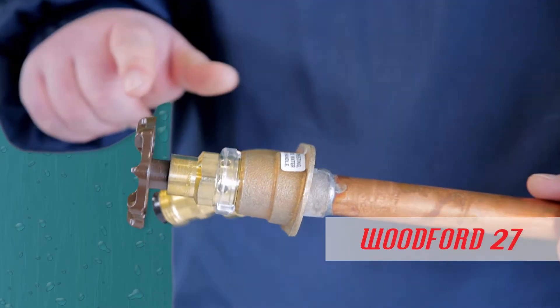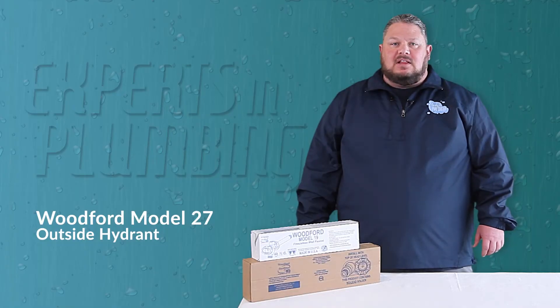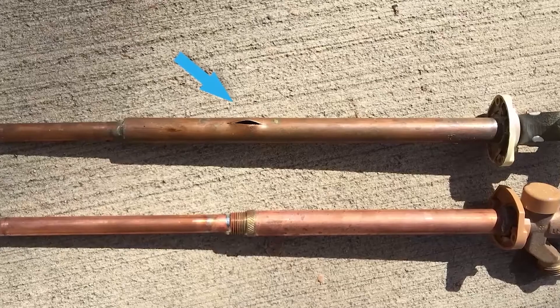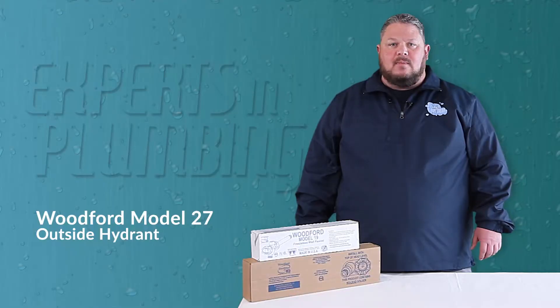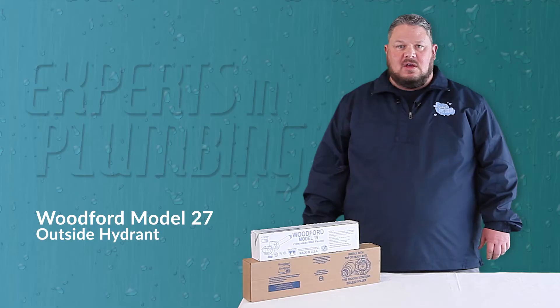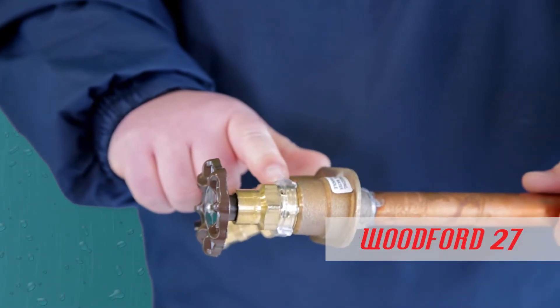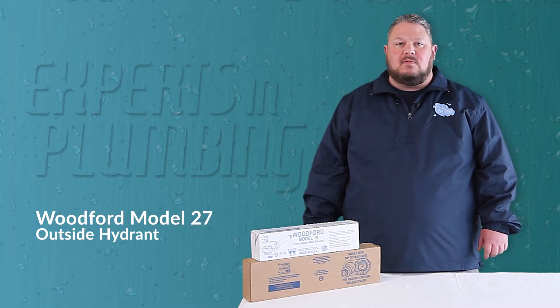The second feature I want to highlight are the small holes on the backside of the handle. Most people understand that leaving a hose connected to their hydrant during freezing weather can cause permanent damage, and is actually the number one reason of failure resulting in the need to replace the entire fixture. The connected hose prevents water from draining from the faucet. Each time a Woodford 27 is turned off after use, water begins to drain through the holes behind the handle, actually winterizing the faucet and preventing freeze damage even if you forget to remove the hose.